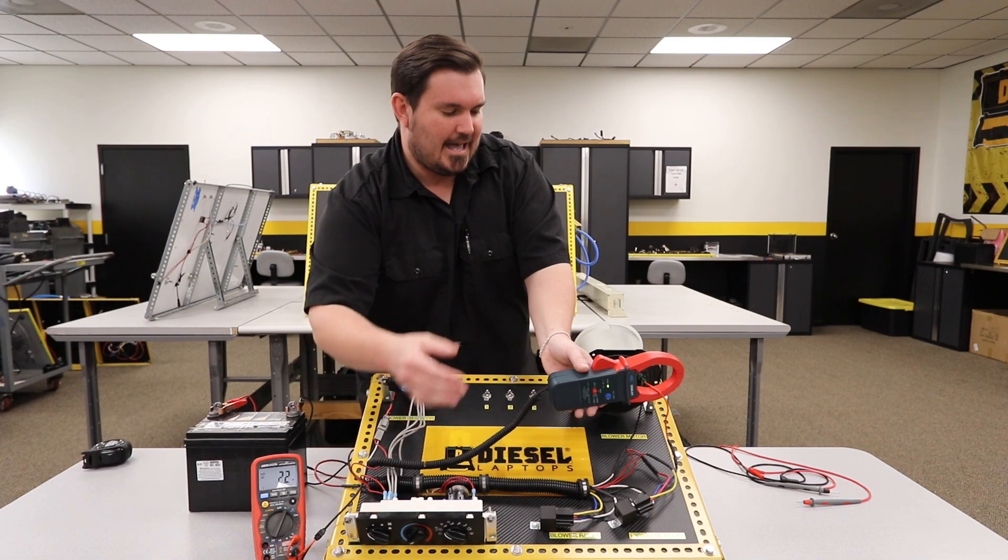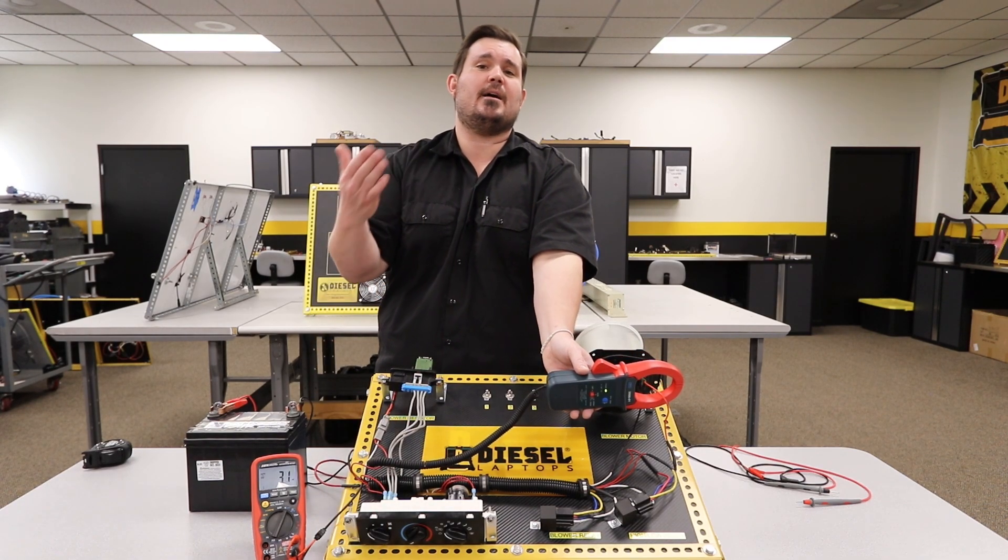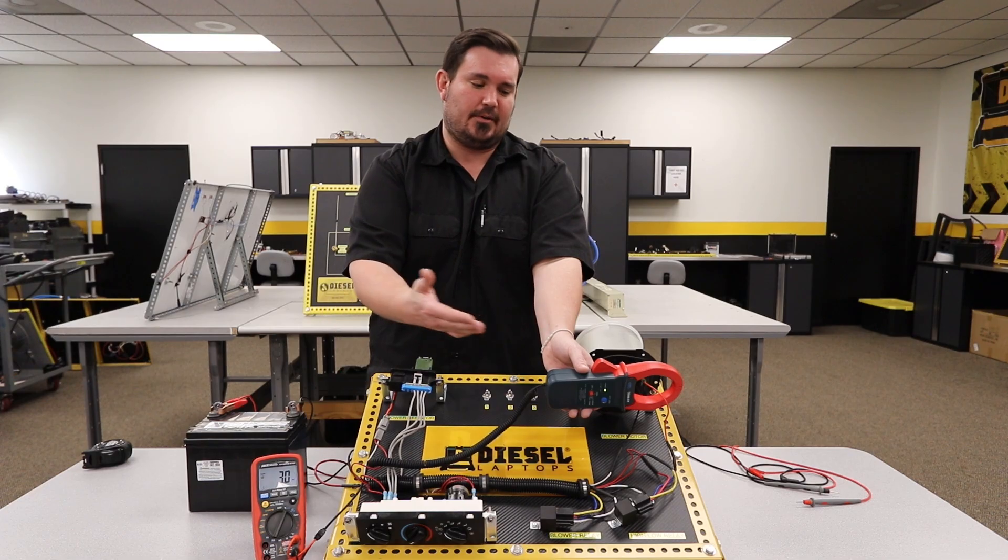So as you can see, as the demand increases, the amperage increases, and we're making that measurement using our multimeter and amp clamp.